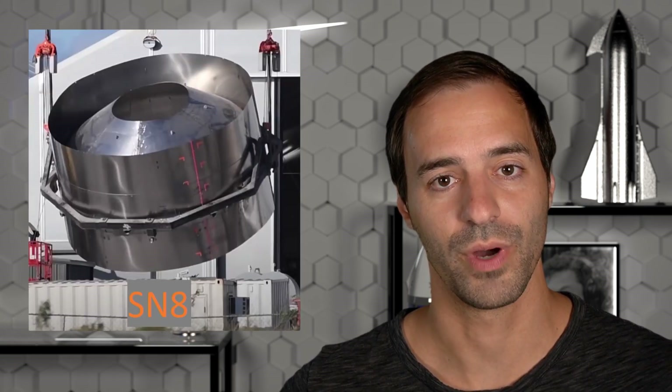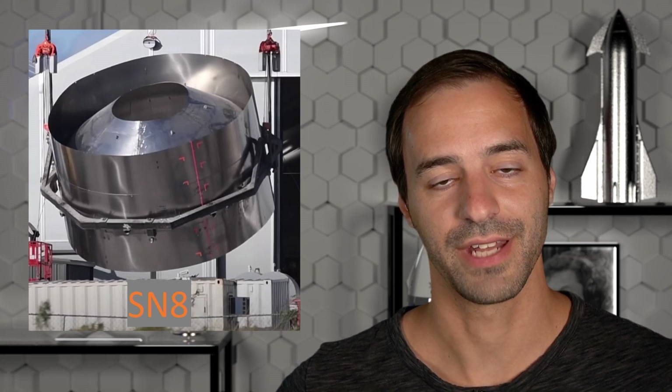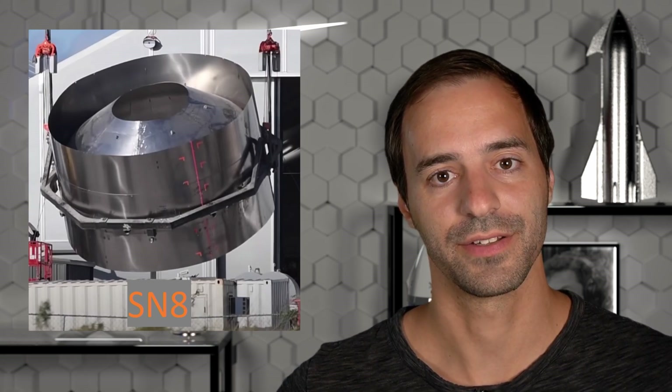Hello there! At the time of this recording, SpaceX has two fully built Starship prototype tanks ready for testing. However, they are currently building a third one, and while SN5 and SN6 are made out of 301 stainless steel, the SN8 will be made out of 304L stainless steel.